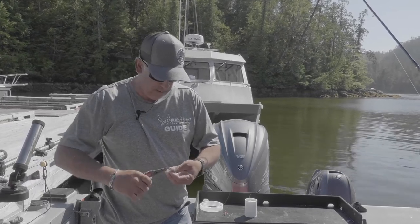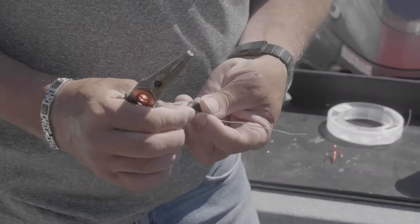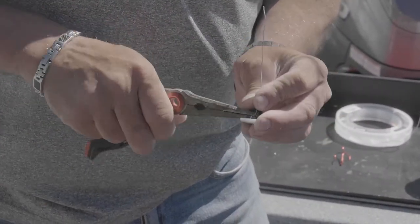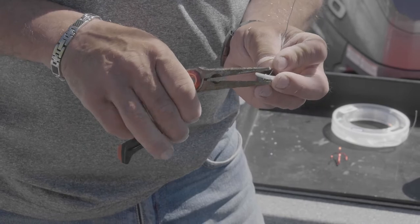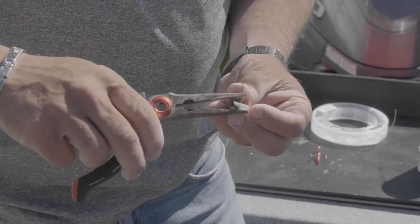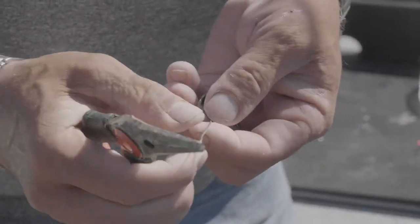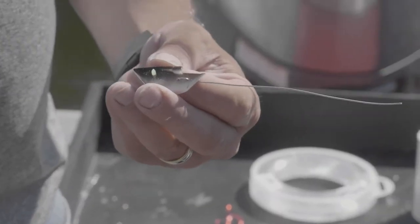Make a little bend, feed it through, bend it over, give it a good squeeze. And don't squeeze the fin off your teaser head because that will not work for you. Work from the back of the head here and rig her up like that, and you're good to go.